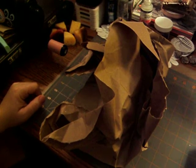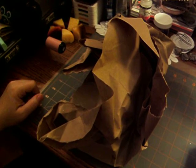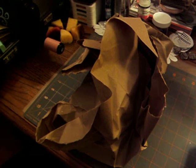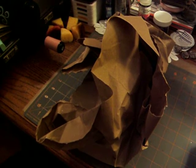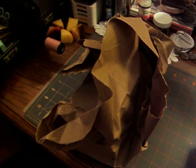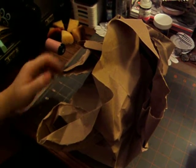Hi everyone. Today I'd like to share with you a small haul I got from ScrapBuck.com, something I got from the Dollar Tree, Michaels, and a rack from my friend Linda. So let's go ahead and get started.